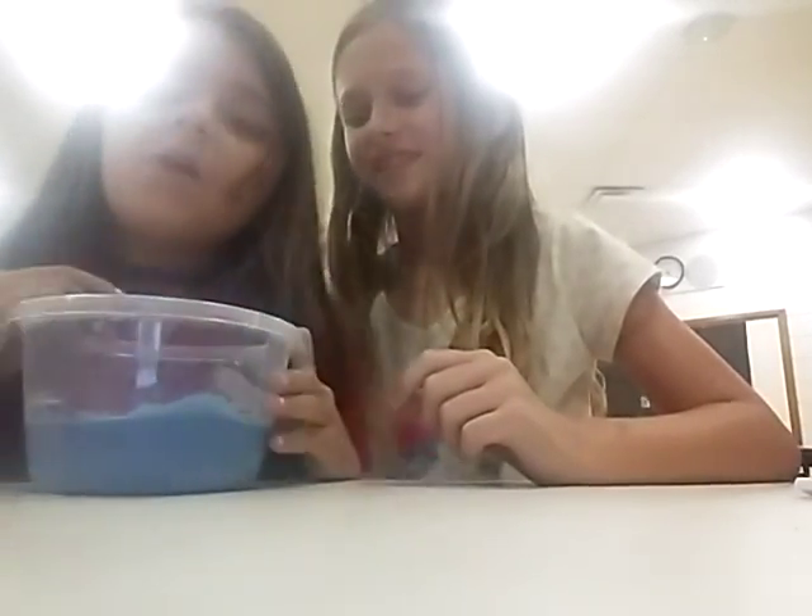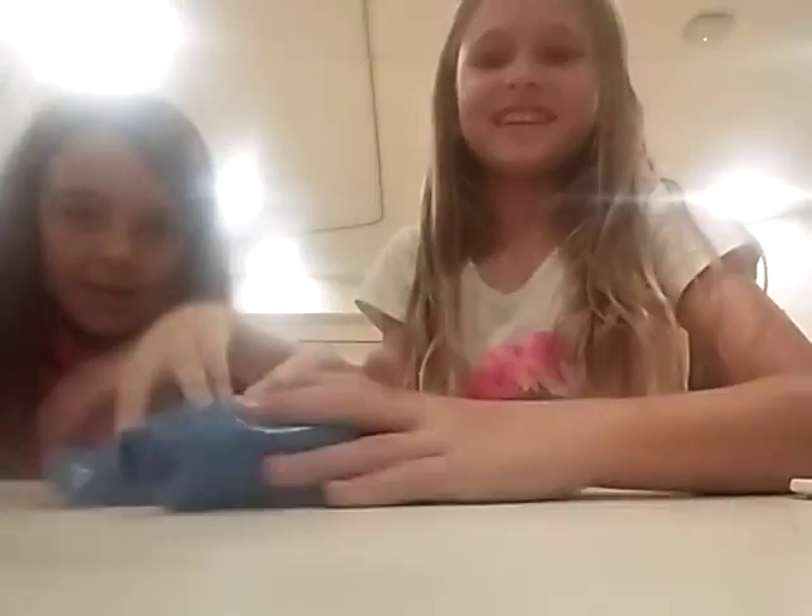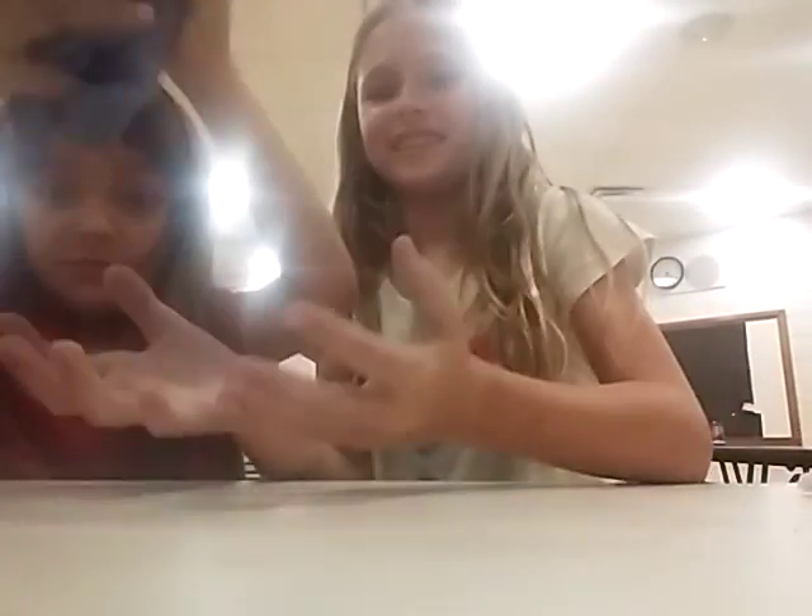Today we got some slime at school, and we're at school making this right now. It's not that stretchy, but it's like it breaks, but it can stretch a little bit. Get this off of me.